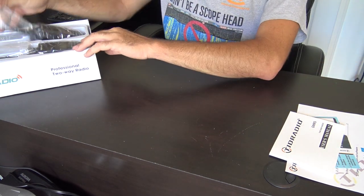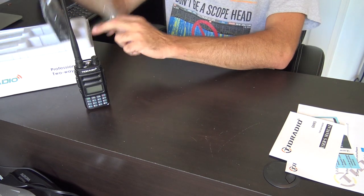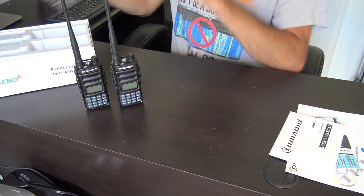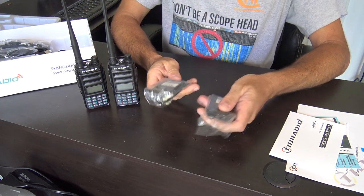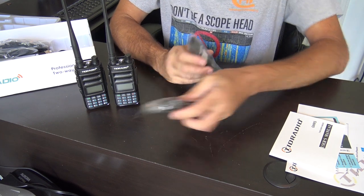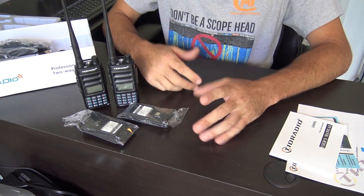Here's what you get: two radios, each with a battery on the back, plus two additional batteries. These are 7.4 volt, 1500 milliamp hour batteries, so right there you have four batteries total.